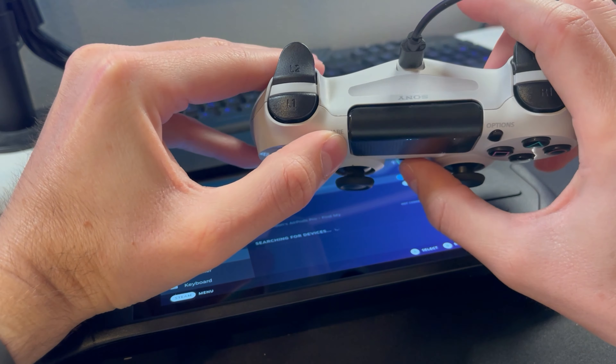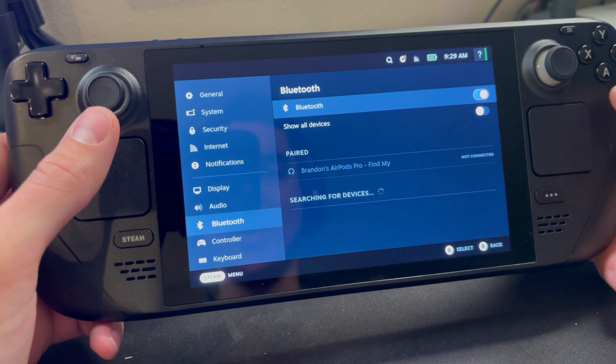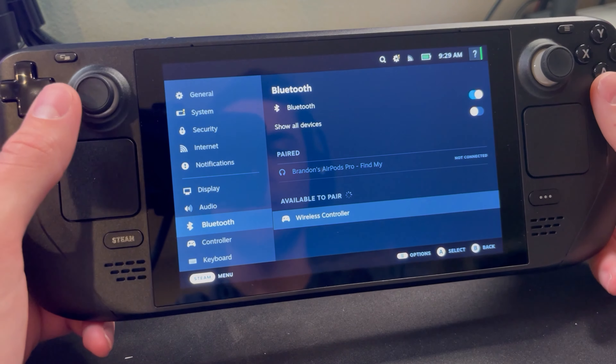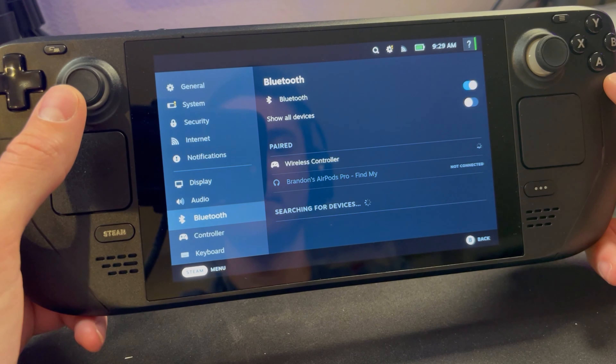Go back to your Steam Deck and you can see it's searching for devices. The wireless controller will show up — that's the PS4 controller — so go ahead and select it.